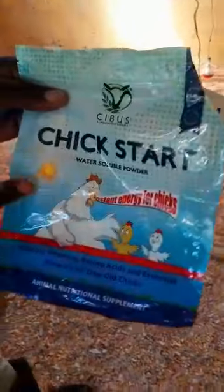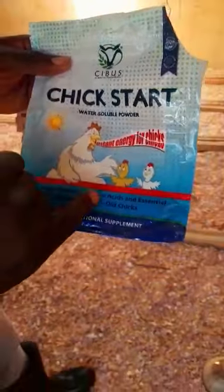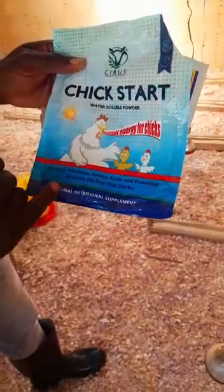In the drinkers, we have put chick start. This is very good because it has glucose, vitamins, amino acids, and essential minerals for day-olds. We have also used amino acids, which is a very good source of vitamins and other amino acids.